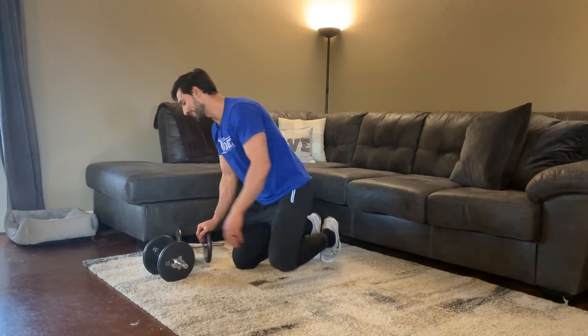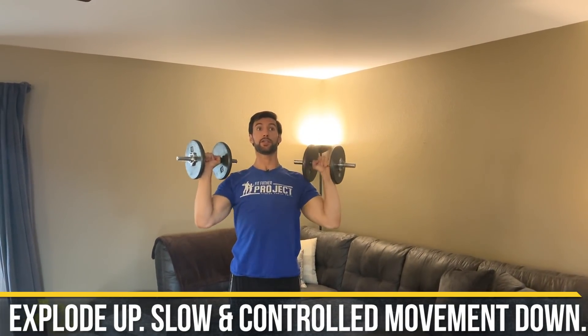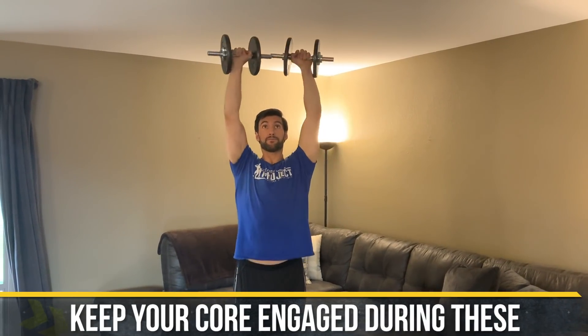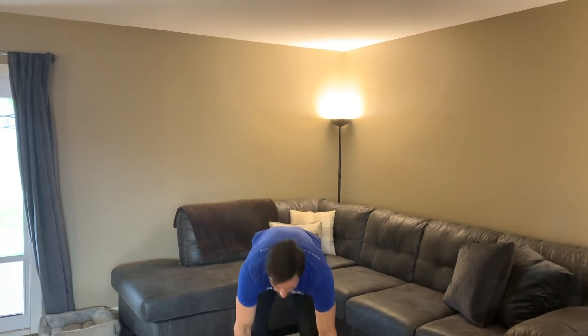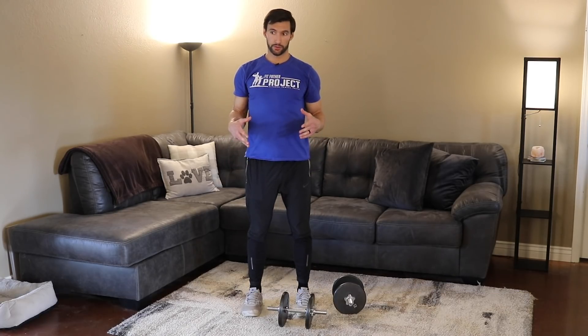After resting, move on to standing shoulder press. Weights are racked at shoulder height. Press overhead, dumbbells touch at the top, core is tight, then come right back down. The tempo: explode up, pause, one, two, pause, then lower. Keep the core tight and don't let your back arch excessively. You'll probably get around 10 to 12 reps during that one-minute window.